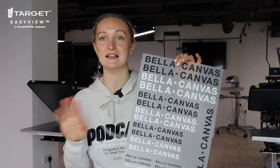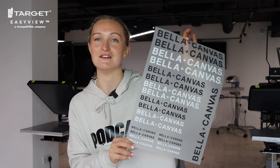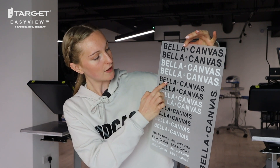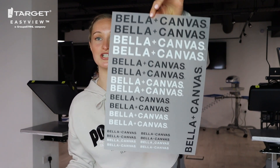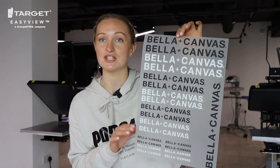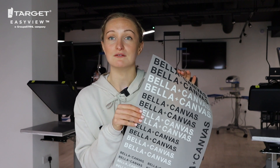A better example is these transfers we did for Bella and Canvas at the show this year. Those of you who know that we work with Bella and Canvas quite closely — we love their garments, I'm wearing one of their hoodies today. We did some transfers for them for the event we teamed up for, and as you can see on here we've got one, two, three, four, five, six — twenty designs just on this one sheet, and there are still some gaps.